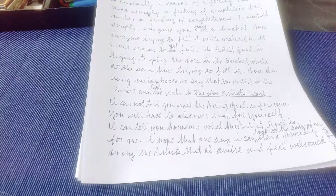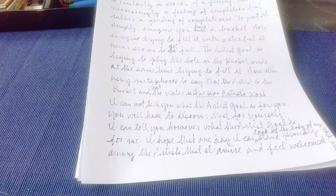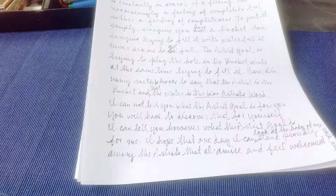I cannot tell you what the artist goal is for you — you will have to discover that for yourself. I can tell you, however, what the artist goal is for me. I hope that one day I can look at the body of my work and stand proudly among the artists that I admire and feel welcomed.